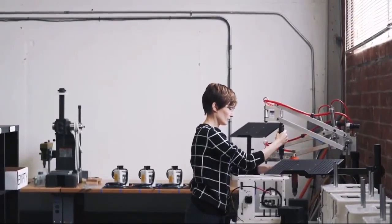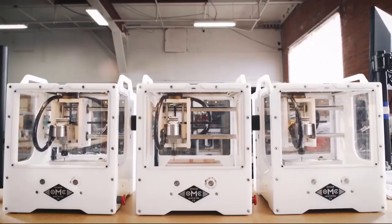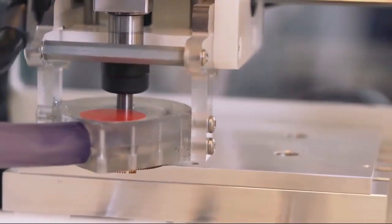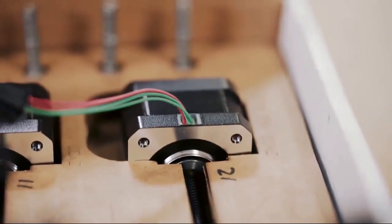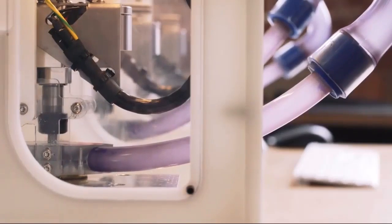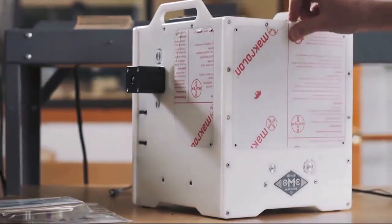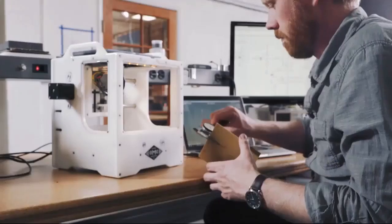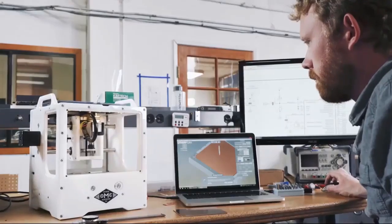The OtherMill Pro comes from industry veterans that build products like you. We know what it means to develop production designs, and we've created the ultimate power tool to help you do your job. And like you, we're obsessed with precision, reliability, and quality. Every component in the OtherMill Pro is carefully selected and rigorously tested to ensure that it works perfectly out of the box. It's time to unlock your team's full capacity with the only tool that can rapidly and accurately prototype PCBs in-house. With the OtherMill Pro, you'll turn your vision into a product faster than ever before.